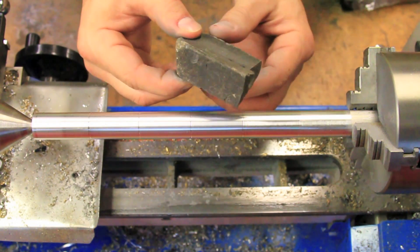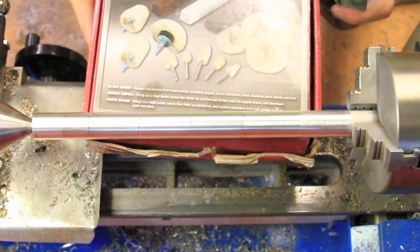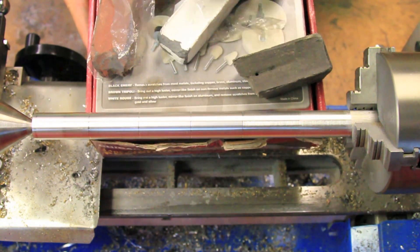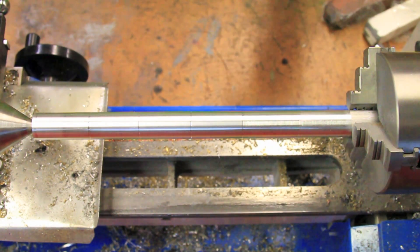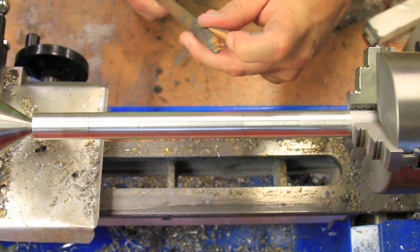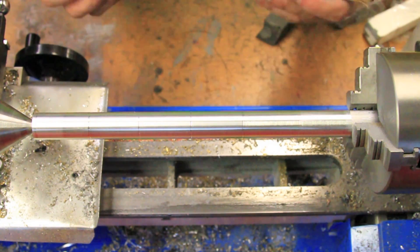After the ultra-fine sandpaper, I used the aggressive compound from a cheap metal polishing kit I found. I'll link the kit I use in the description, and apply it with a regular wooden dowel that can be found at most home improvement or craft stores. I like using the dowel because it lets me apply decent pressure while also letting me keep my fingers away from the part.